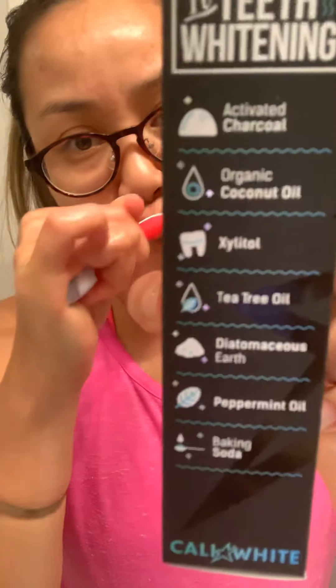Why do you need Cali White? It's an oral detox and it crushes breath. I think it's been two minutes. I gotta rinse my mouth now. After I cleaned the toothpaste off the bristles, now I gotta brush my tongue.